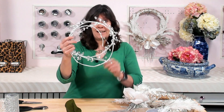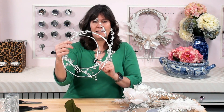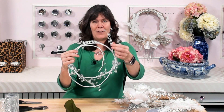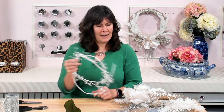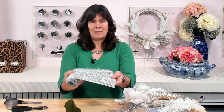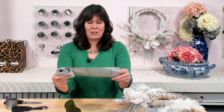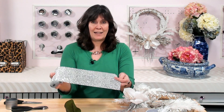Then I used another garland — the white one with little pearls and sort of plastic crystal balls on the end. We're going to use pieces of that to add some extra bling to our wreath. Finally, I added some diamond ribbon. I actually had this already, but you can find it on Amazon or at the dollar store.